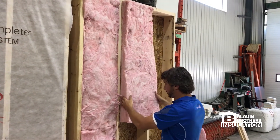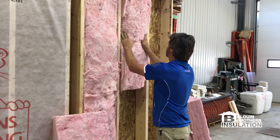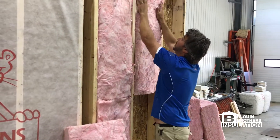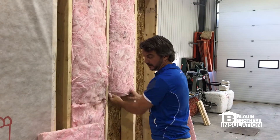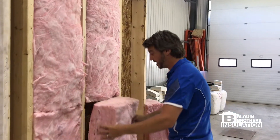Some of you builders or homeowners already know that the lumber is not exactly true, but of course we do our best to fit each piece in the cavity to fill the cavity 100%.